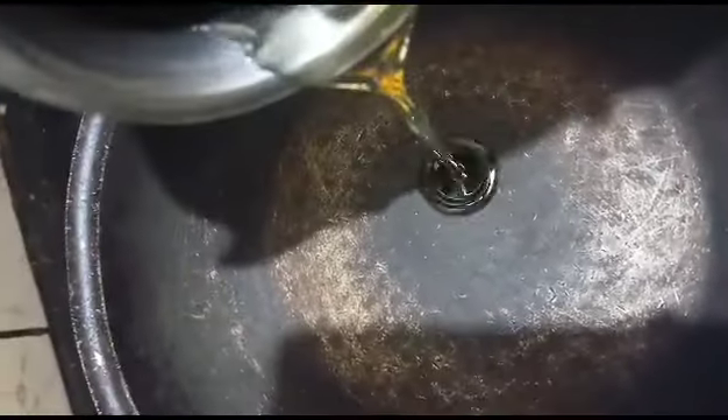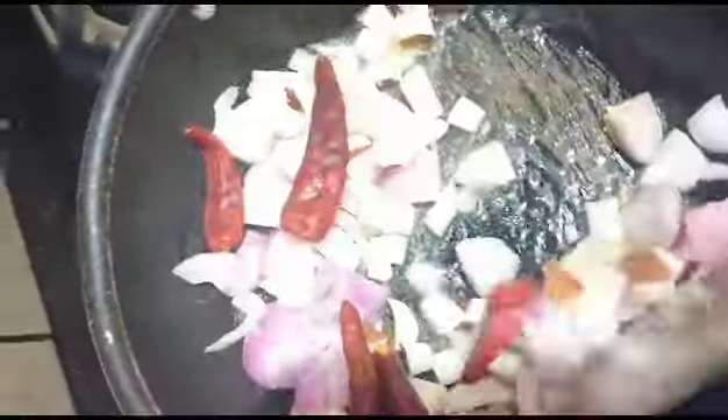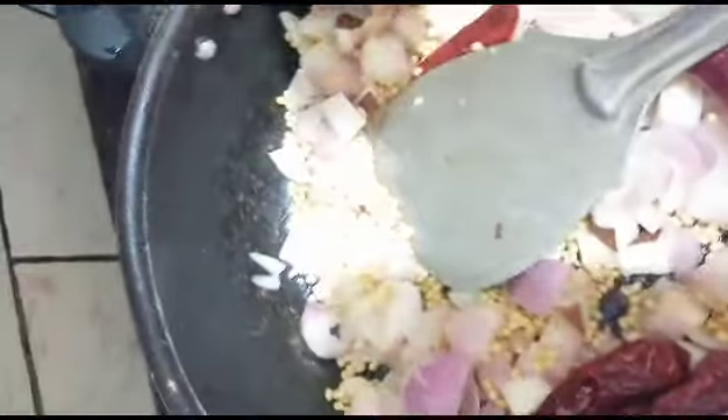We will put the oil in it. It will be nice. We will put the oil in it. It will be smooth, so you will put the oil in it.